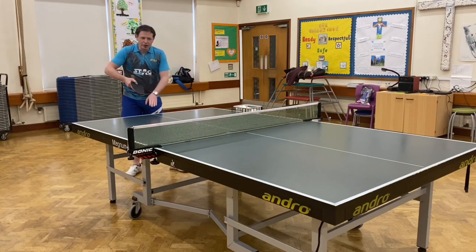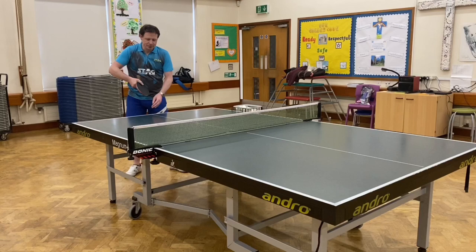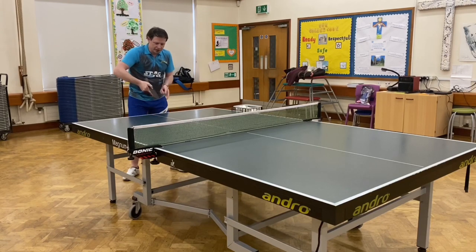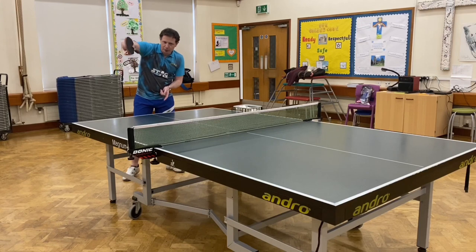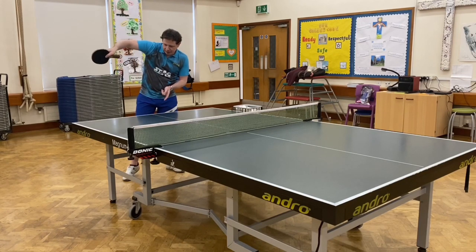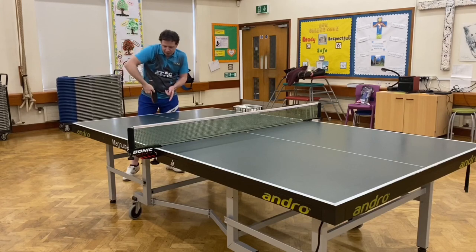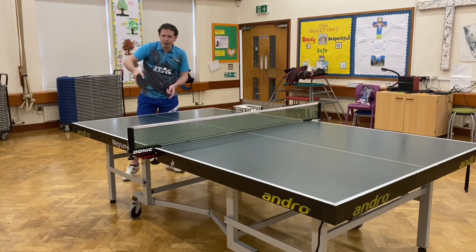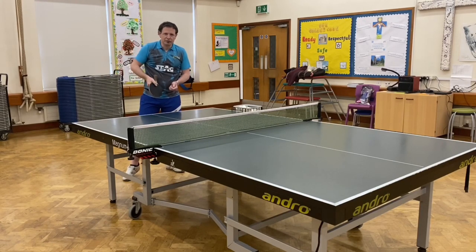I normally do it from the middle of the table, but it doesn't have to be done from there. I start at the middle of the table using my service grip, just gripping with my finger and my thumb. I start at the middle, go upwards and to my right, then come back round again — that's the banana shape bit. I can then choose to do almost whatever serve I like from there. I do this partly to get momentum on the bat for more spin, and partly to help disguise what serve I'm going to do.